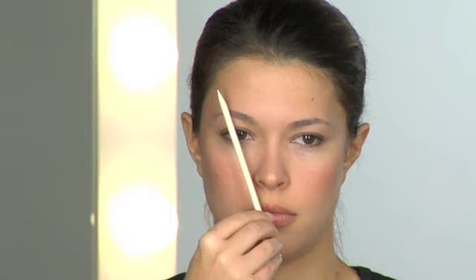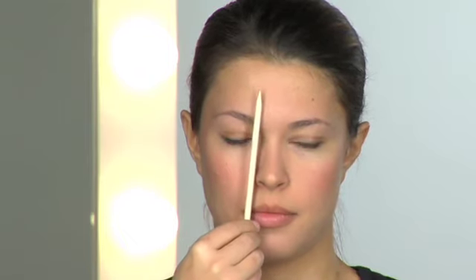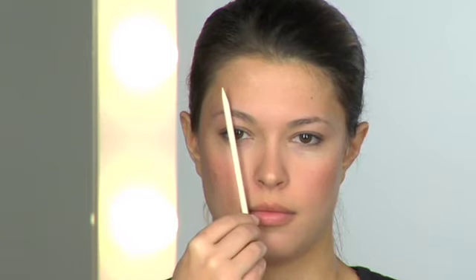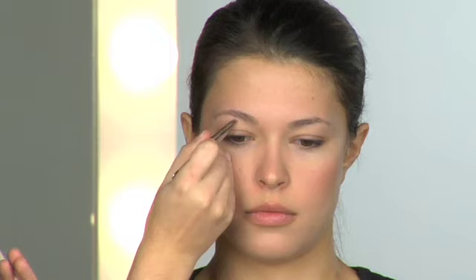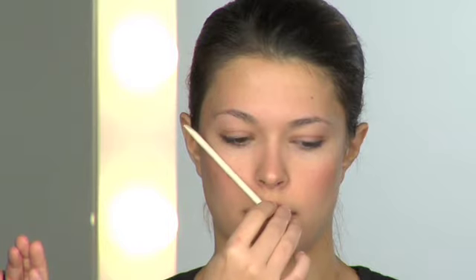Then angle the pencil from the side of your nose over the middle of the eye to determine where your arch should be — the pencil should meet where the highest point of your brow is. Then angle the pencil to the outside corner of your eye; this is where your brow should end. Attempting to create an unnatural arch, especially too close to the center of your brow, can create a surprised look or hook brows. To attractively emphasize an arch, focus on the outer third of the brow.